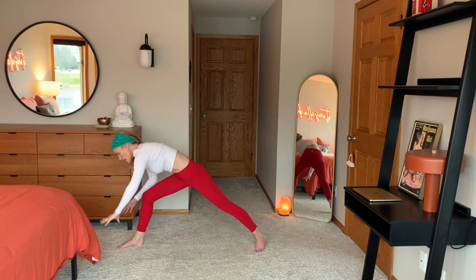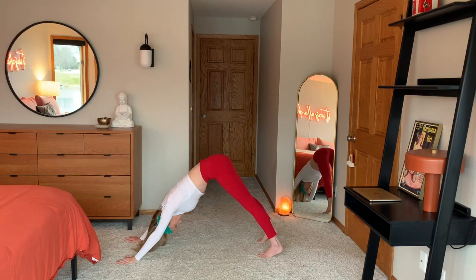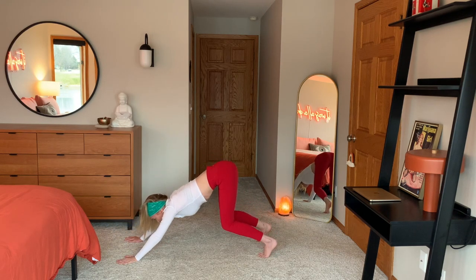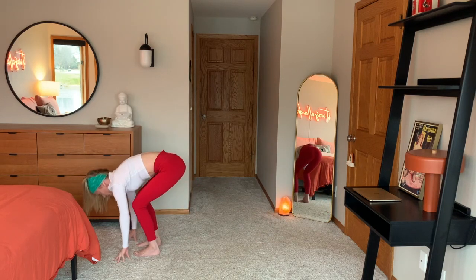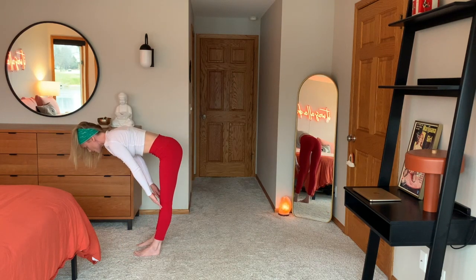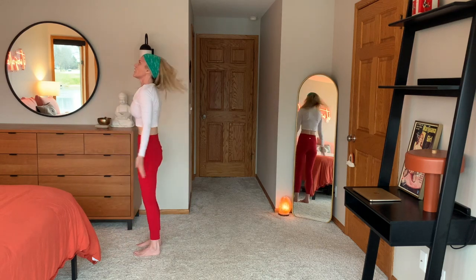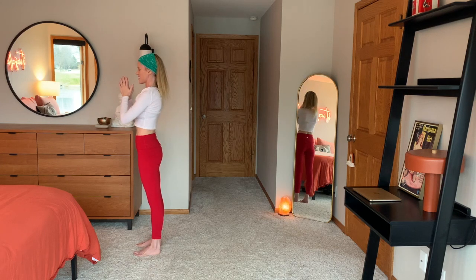Hands come down. Pivot your back foot. Shoot your right leg back into downward facing dog. On your next inhale, bend your knees, look forward. Exhale, step in between both hands. Halfway lift. Exhale, release. And hands go overhead — look at the ceiling. Hands to heart space.